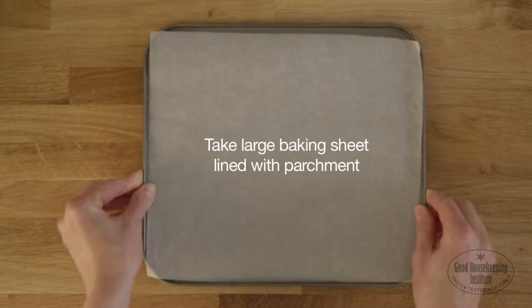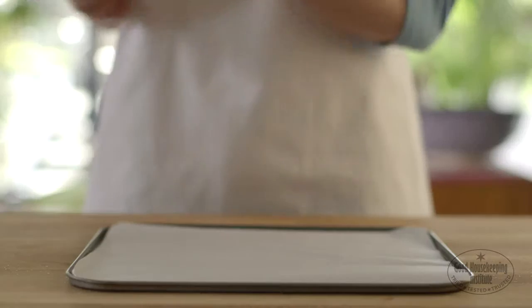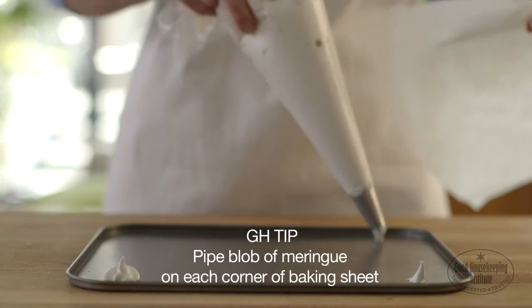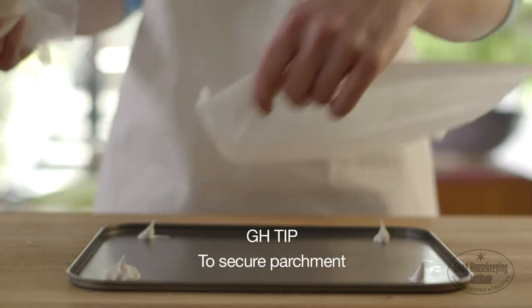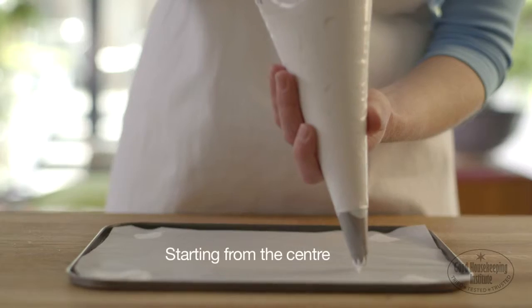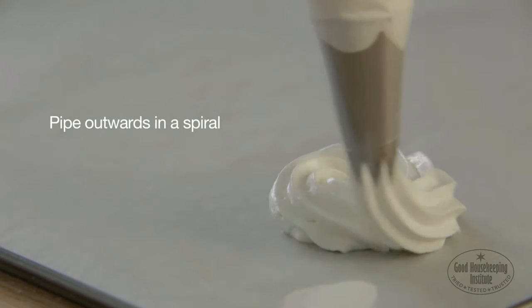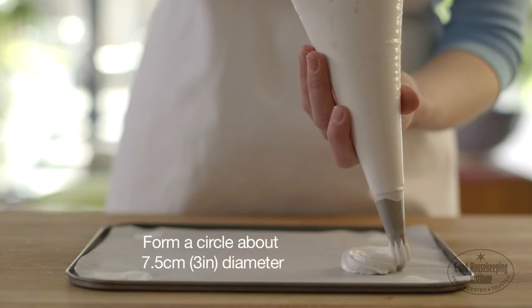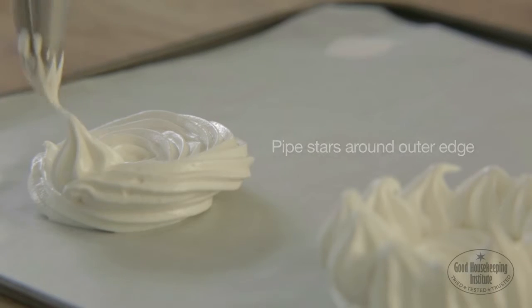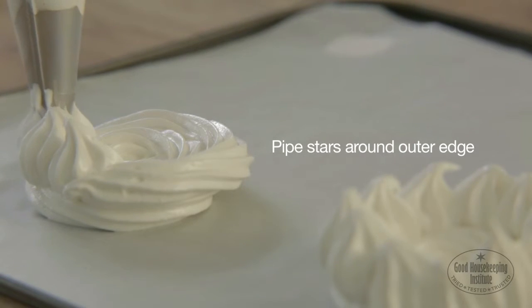Take a large baking sheet lined with baking parchment. Pipe a blob of meringue onto each corner of the baking sheet to secure the parchment. Starting in the centre, pipe outwards in a spiral to form a circle about 7.5cm in diameter. Pipe little stars around the outer edge to create nest shapes.